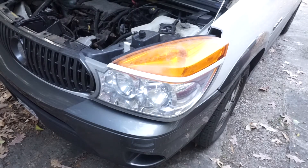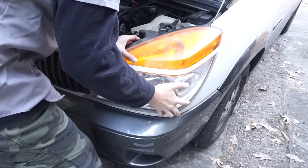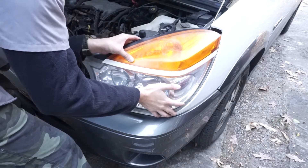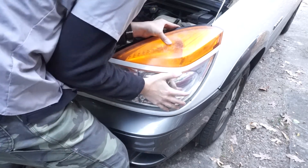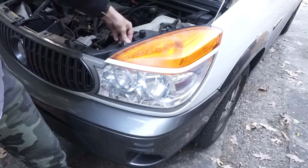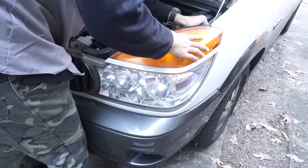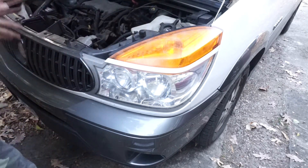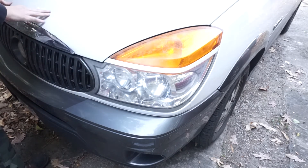If everything is good, you can then put the headlight back in place by pushing it back into the ball and socket joint and aligning everything else. Be careful at this part as well. Once everything has snapped back in place, push the plastic clip down and replace the nut. Close your hood and that's how you replace the headlight on a 2003 Buick Rendezvous.